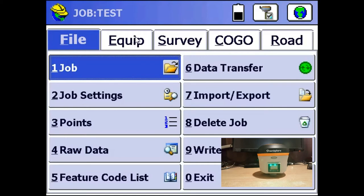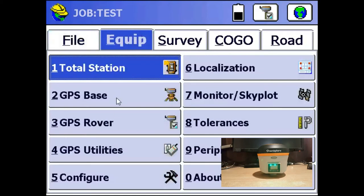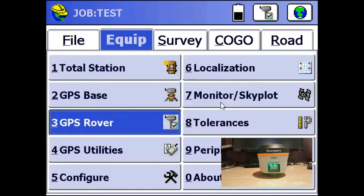So the first thing we're going to do is go to the Equip tab in Survey CE, and we're going to click on either GPS Base or GPS Rover. Just going to use GPS Rover here.